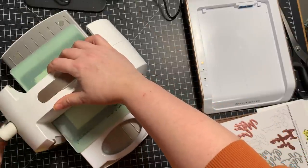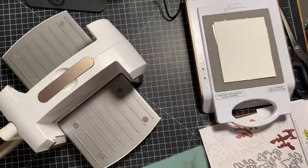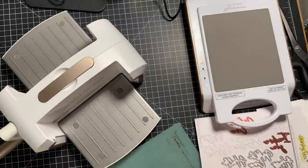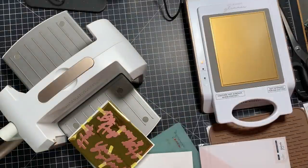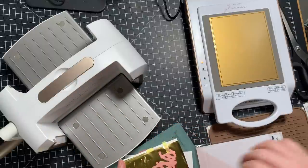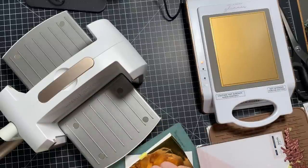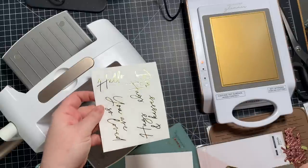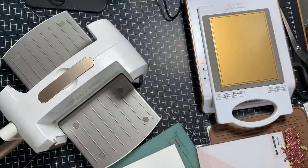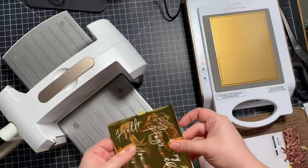Then I decided to try the solid hot foil plate to get the reverse of these as well, since I've been getting good results with it. With the solid hot foil plate, sometimes it helps to run the timer, shut it off, then do it a second time to really get it to heat up again — it depends on your machine. For me, I just stuck it on while the machine was heating back up and when I do the timer it's more than enough. I removed the foil from that cardstock and all the sentiments foiled fabulously.